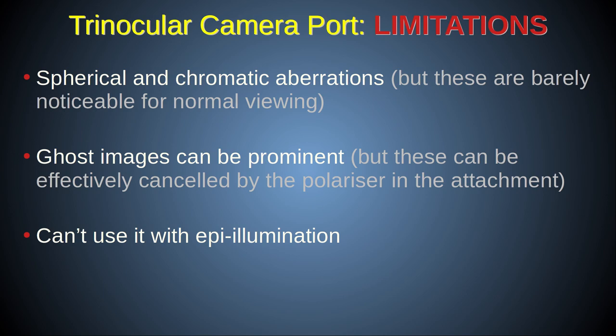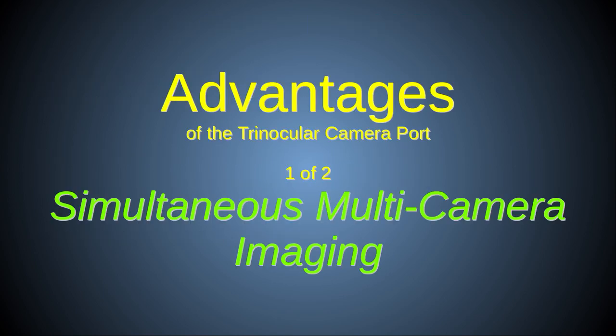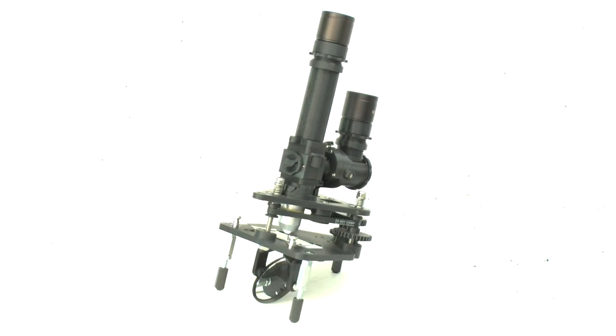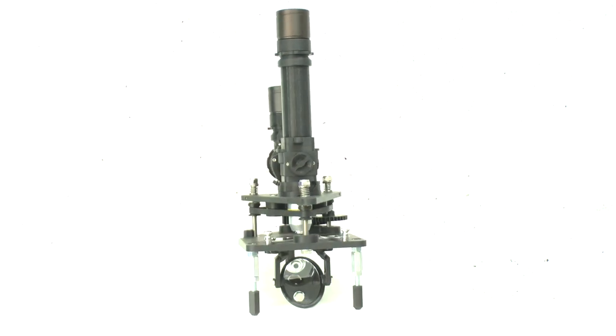With all these limitations of the trinocular camera port, why bother with it at all? Well, there are two major advantages of the trinocular camera port that make it a worthwhile module.